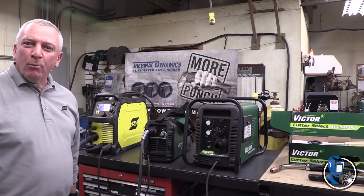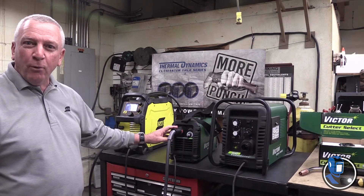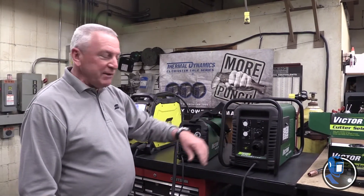Hello, my name is Gary Nichols with ESAB Welding and Cutting. Today we're going to be looking at the Thermodynamics Cutmaster 42 and also the Cutmaster 52.